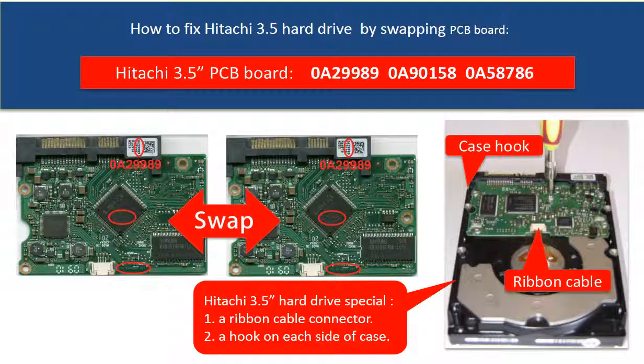Hello everyone. This video is going to talk about the Hitachi 3.5 inch hard drive PCB board swapping.